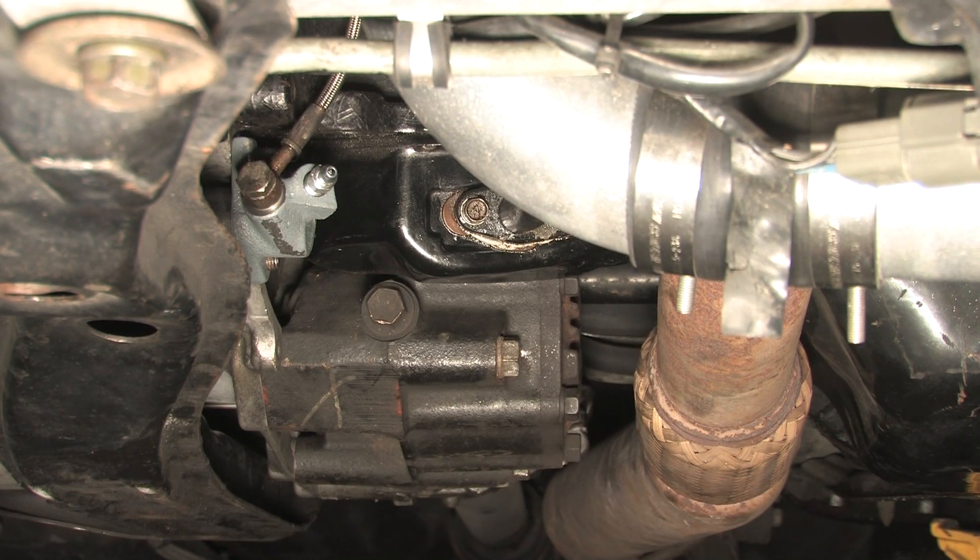When you service the transfer case, you should always take the fill bolt off before you remove the drain plug. Because if it gets stuck and you've already drained all your fluids, and then you can't get the fill bolt out, you're in big trouble.